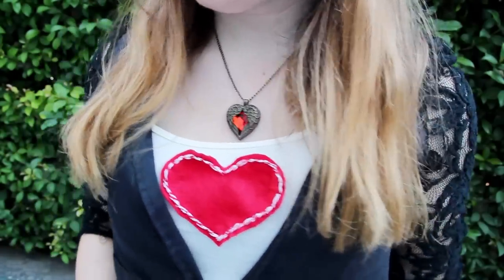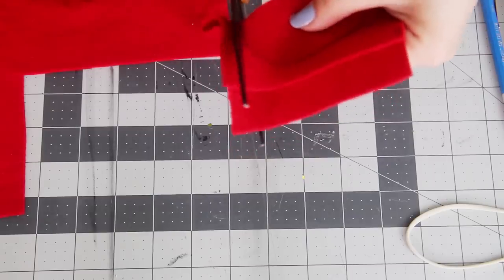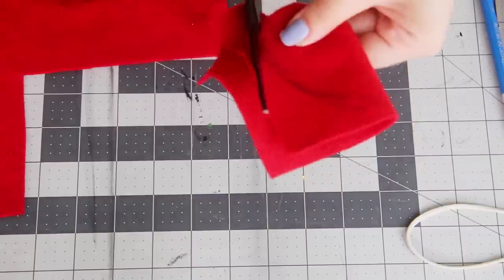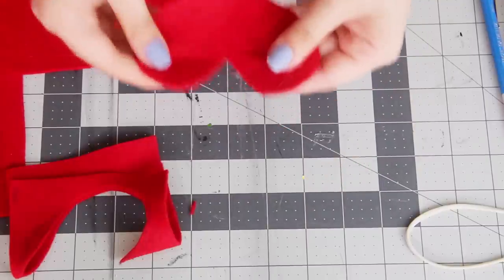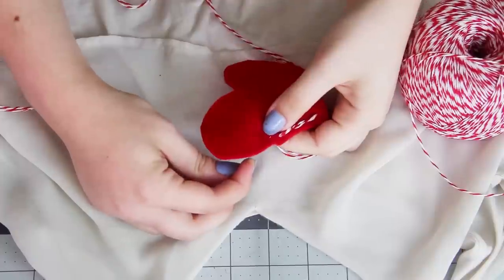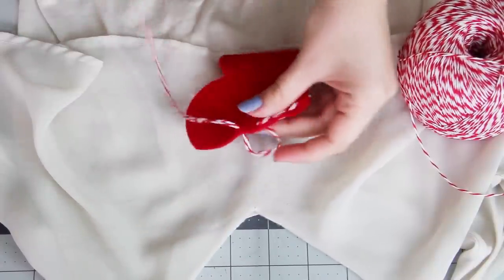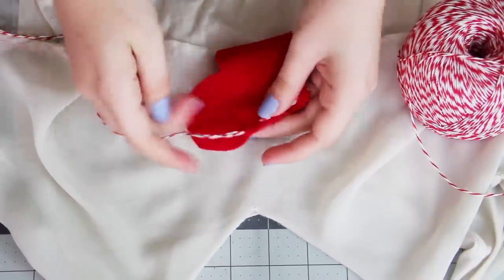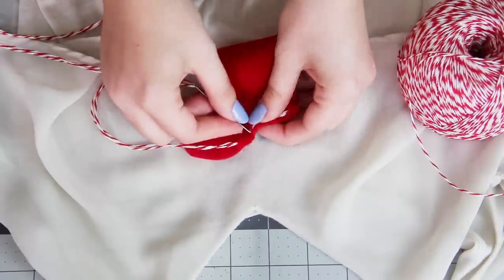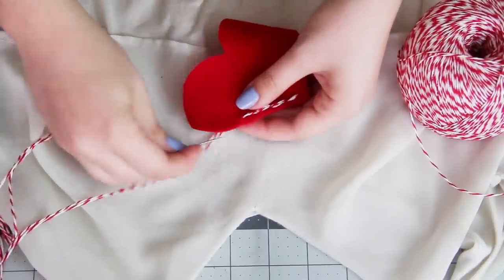The next thing to DIY is a heart to put on the front of your shirt. Grab some red felt, fold it in half, and cut out half of a heart. Then when you unfold it, you have an entire heart. To finish it off a little more, I threaded a large needle with red and white string and did a back stitch around the entire edge of the heart. This just makes it look like you put a little bit of effort into it, even though it only takes a few minutes to make.